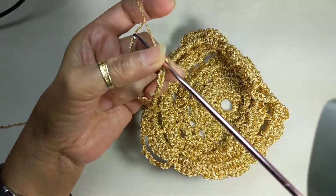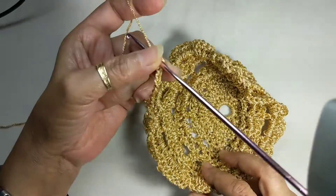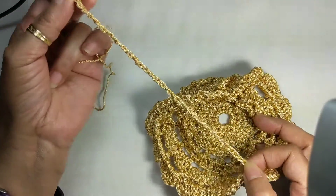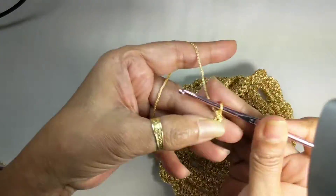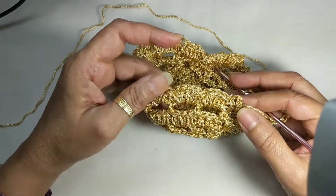Hello and welcome back, this is Sweet Nothing's Crochet videos. We are working on a decorative basket and we're working on the last bit — making the handle. For the handle, you work about 40 chain stitches. I've worked 35 there and that's the last five.